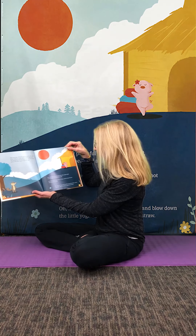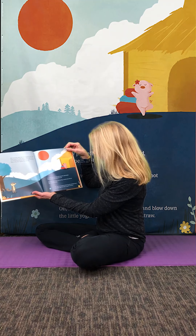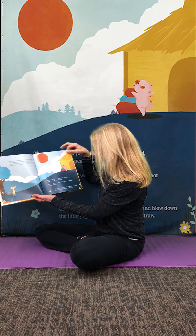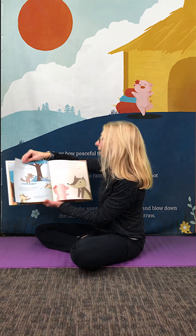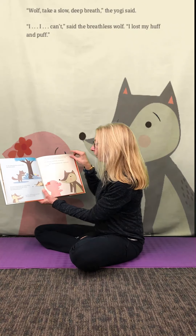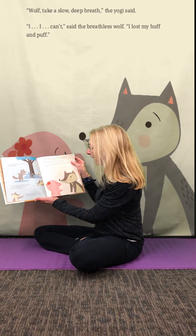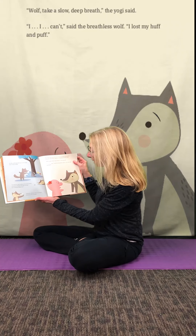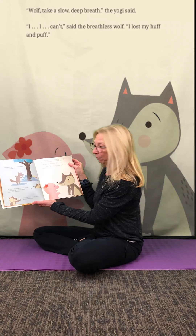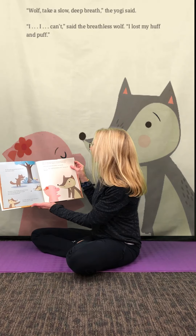His heart and mind were racing and his body felt hot and uncomfortable. How he wanted to huff and puff and blow down the little yogi's hut into a big pile of straw. So the wolf opened his mouth wide and tried to blow. He tried on big things and small things, on heavy things and light things, but nothing happened. Instead, all that came out was a wheeze and a cough. The little yogi heard the wolf wheezing and ran over to help him. She didn't appear to be afraid of him at all.